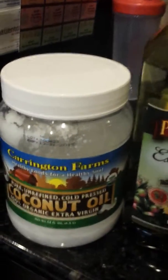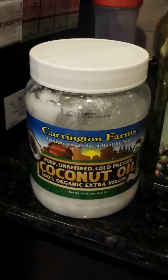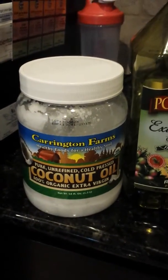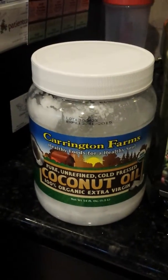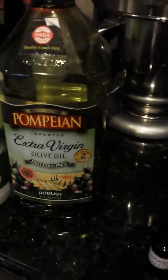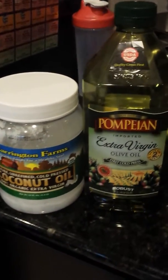Here are my oils that I use — I get them at Costco. It's pure unrefined cold-pressed coconut oil. If you want it in liquid form, you have to buy the fractionated coconut oil. Or you could use extra virgin olive oil, which I also get at Costco — they're huge — or you can use avocado oil, almond oil, or grapeseed oil.